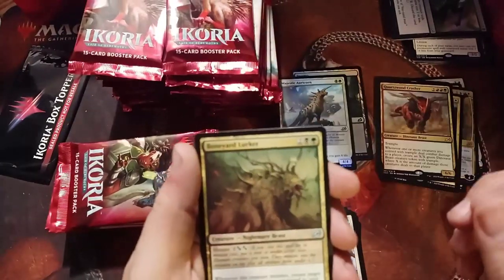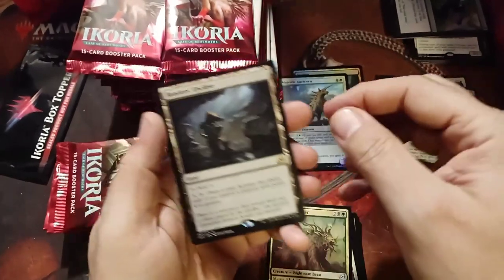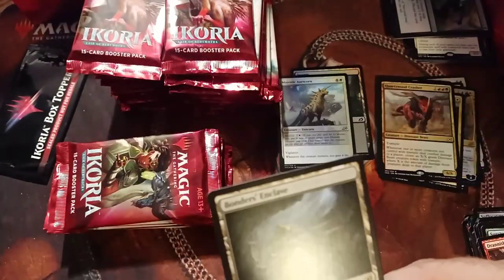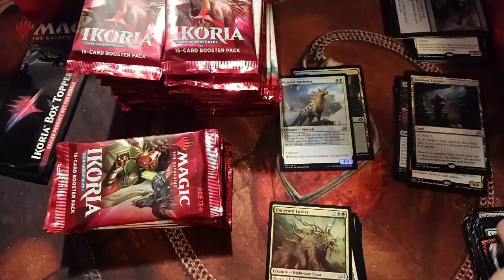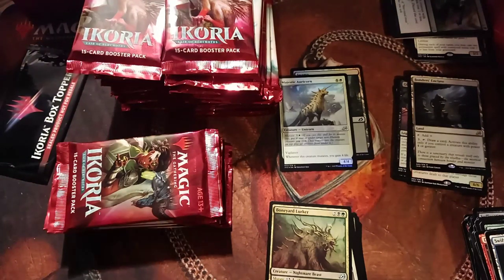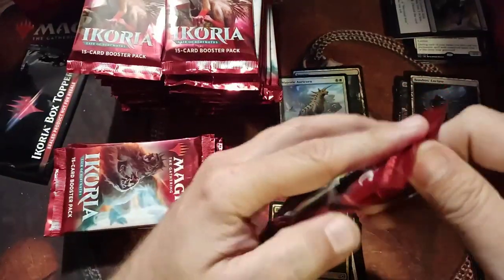I am working on a mutate-recycling deck right now — it is not finished, playing about a 30% win rate, but I'm working on it. Bonder's Enclave — you've got to have it. If you're doing any mutate deck you need that Bonder's Enclave in there to draw cards and hold cards in your hand in case people nuke the board.